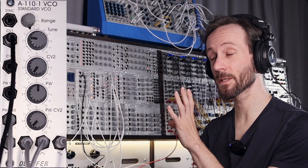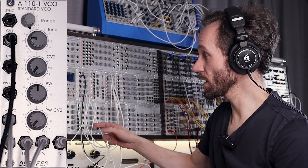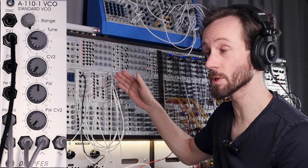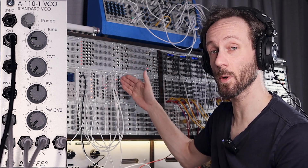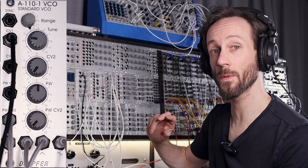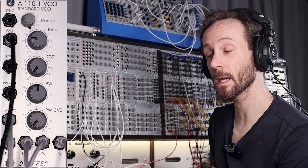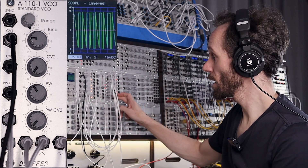Number three: the sequential switch. When we turbo charge the standard VCO with a sequential switch, it makes a really nice and interesting sound. The patch is as follows: we take the pulse out and send it to the trigger input — we still have pulse width control over the trigger input. We also send it to input one or two, take the saw output and send it to the other input, then take the sine out also to three or four. So we have four waveforms going into the sequential switch, and then we take the output and send that to the VCA. Let's play the sequence — it's switching between those waveforms at audio rate.